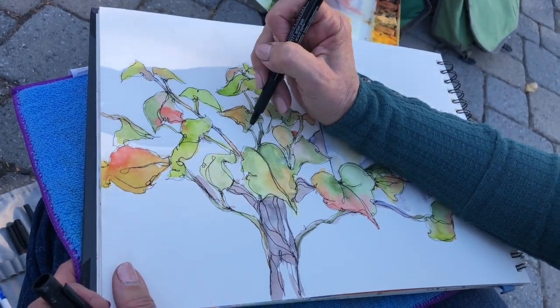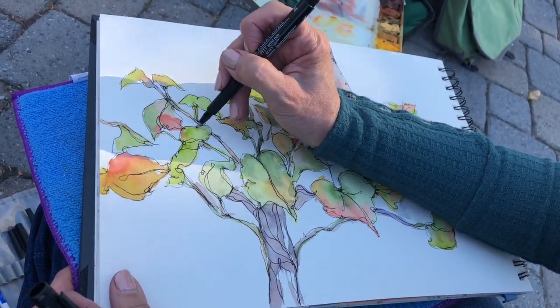Thanks for holding that, Heather. Do you want to paint now? I can take it.